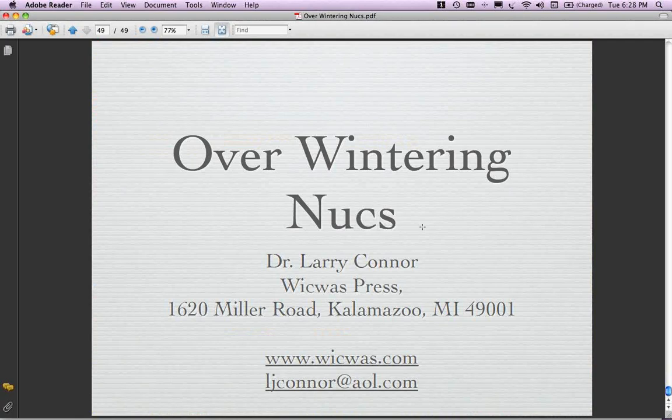That's pretty much what I had planned on covering. Here's my contact information. The best way to get a hold of me is on the internet - it's LJConnor, not L-I, and it's C-O-N-N-O-R, not E-R. It's important to spell the email address correctly - orders have gone astray because of misspelling. So let's throw it over to questions.